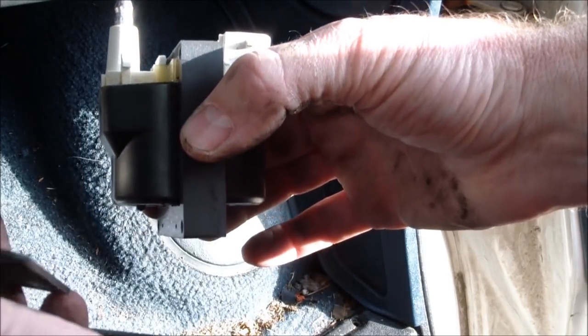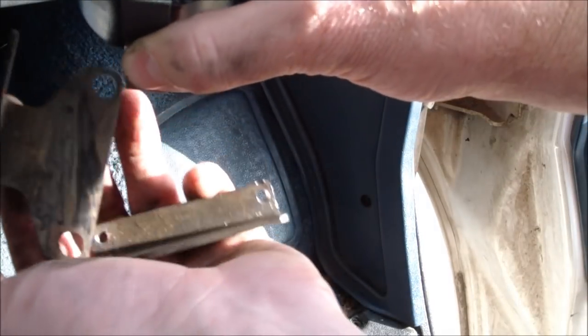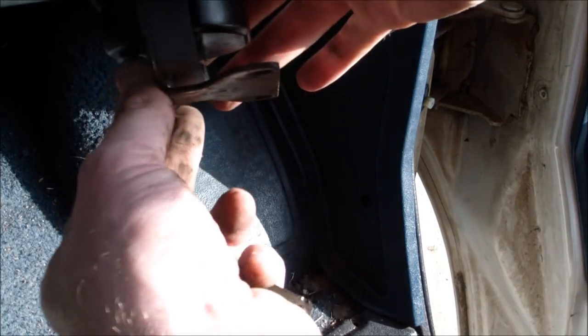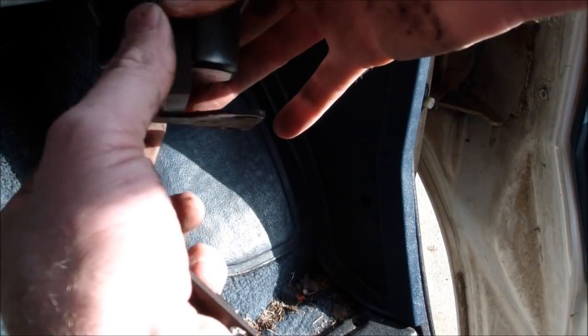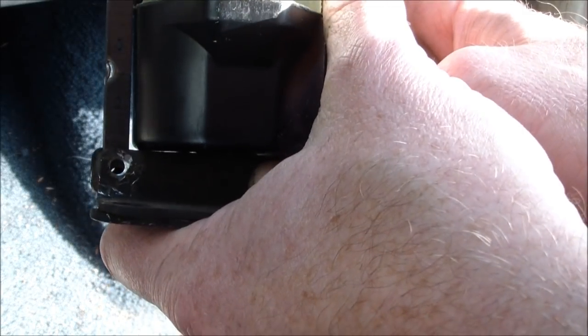Putting the new ignition coil on the bracket, you want to make sure that the holes in the bracket are towards the two plug ends, so that the bracket is sticking out to this side. Then you put the secondary bracket on top of it, stick a couple of bolts through these holes, and that's all there is to it. Then we'll bolt it down and fire it up.